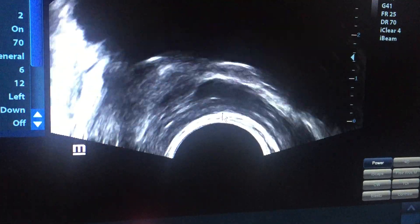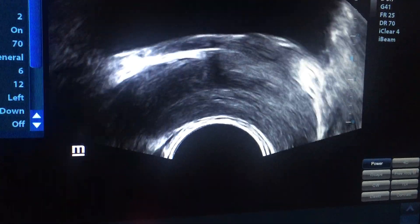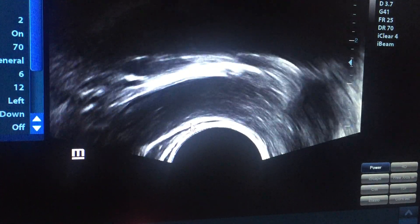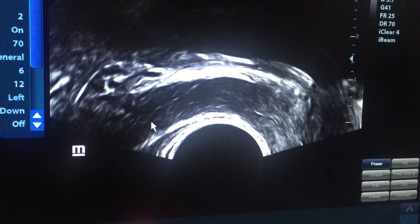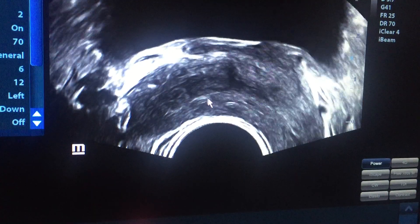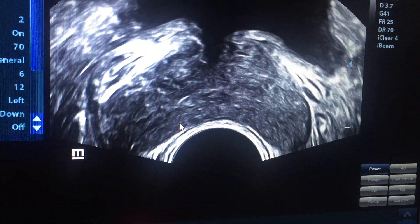This is the left side. We can do the same on the right side. This is the right side — here is the area of the seminal vesicle — and there is no obstruction, no stones, and no dilatation of the duct itself.